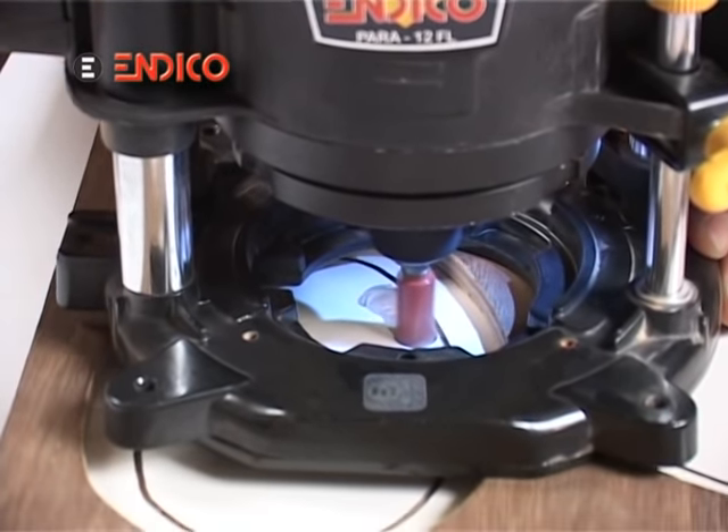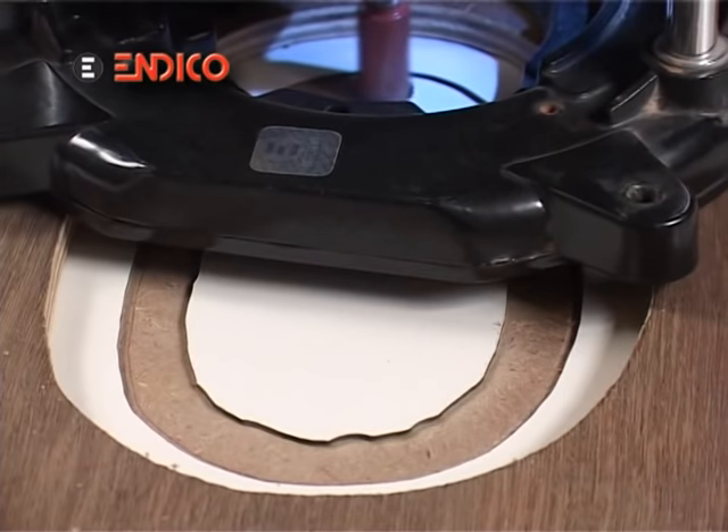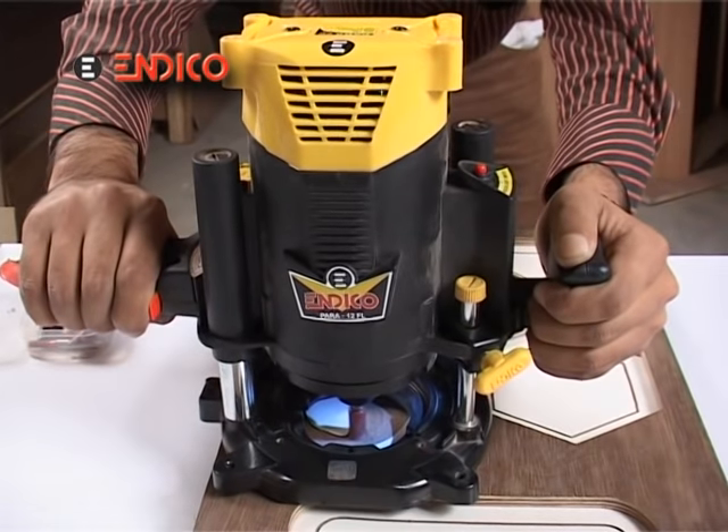This work cannot be completed so quickly without the help of Indico Rauta. But now, as you can see, the cutting process is happening and even the smoothing process is done underneath.